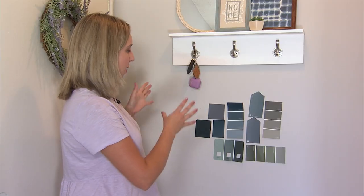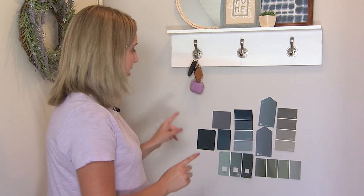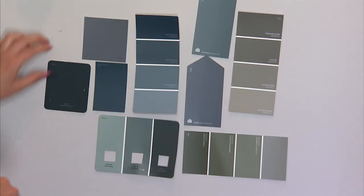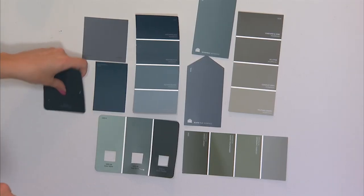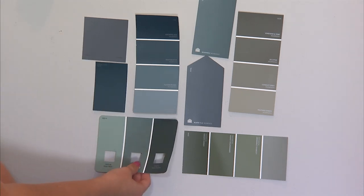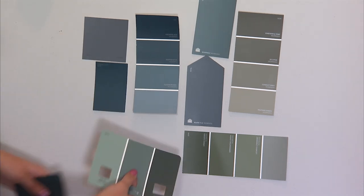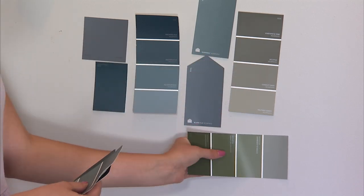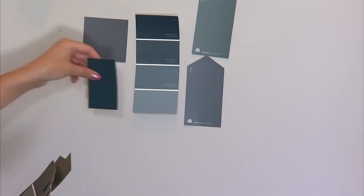It's DIY day of the entryway makeover and I have a lot of decisions to make. I just picked out all of these paint samples and I have to choose which one I want for the wall right here. Looking at this, I immediately know there are some I want to take away. This one is definitely too dark. This area does not get a whole lot of light. I thought maybe I'd want more of a teal type of green, but also considered a grayish green or a sage green, but I'm really just feeling these blue tones.